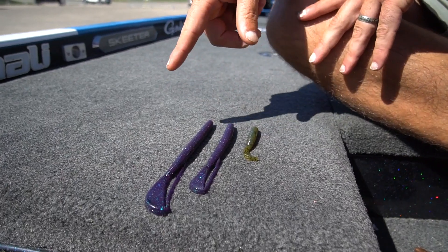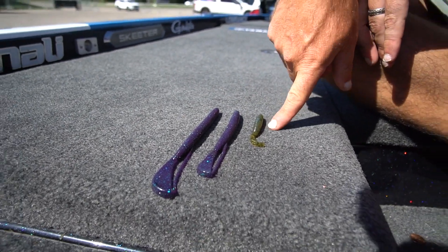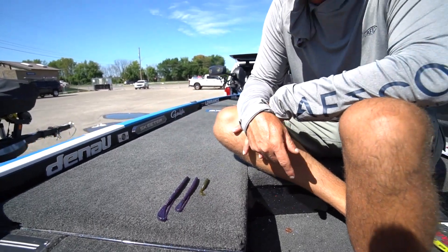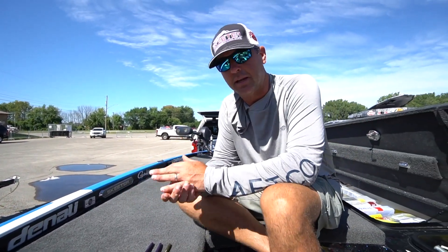We're making it in three different sizes now. This is the brand new smaller one, this is our middle version, and this is the bigger version.